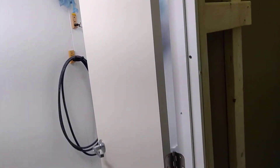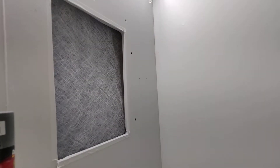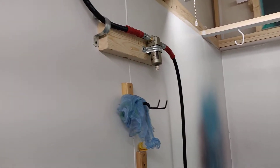Here's the door — the access door coming inside the booth. Got the filtration pulling clean air in, good LED lighting. And let's take a look in here — got a guitar up there being painted as you can see, and got the airline coming down.